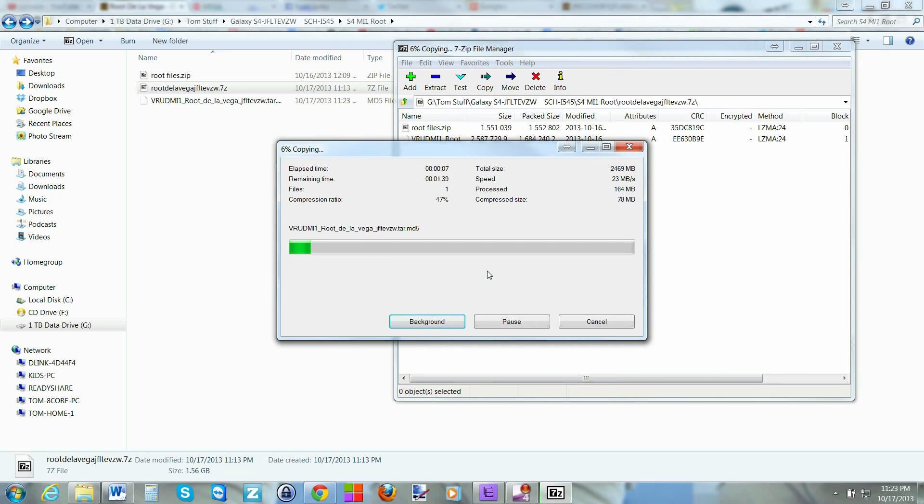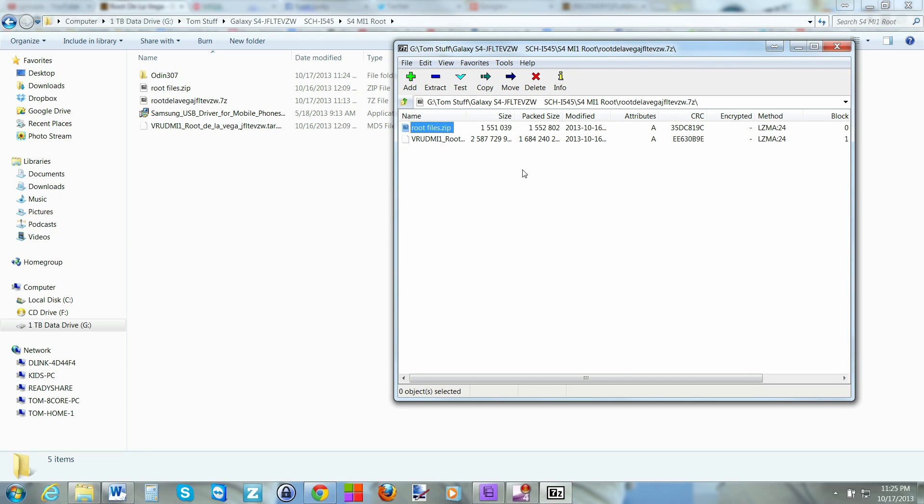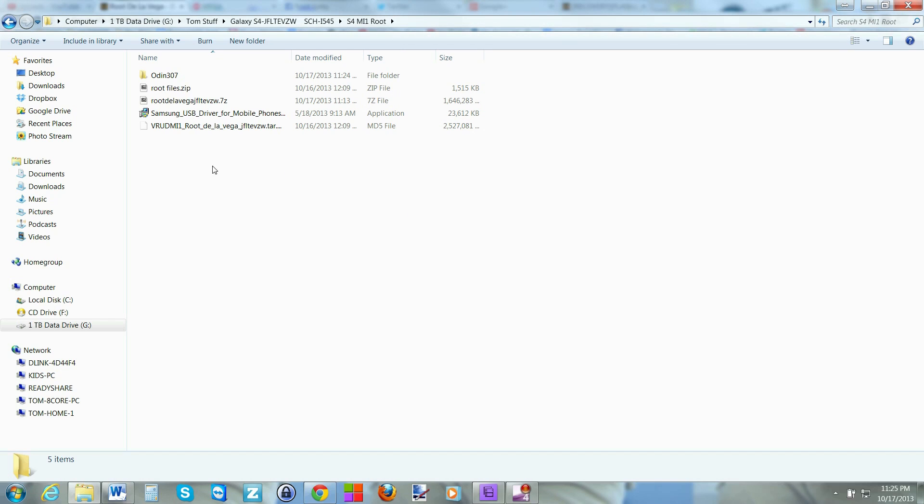The extraction took about two and a half minutes, so just be patient — it is a big file. Once done, close the 7-Zip utility and I'll show you two more files you're going to need.